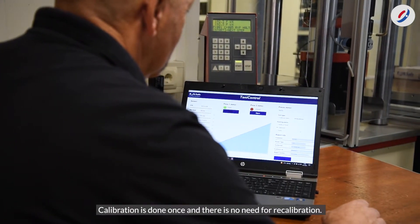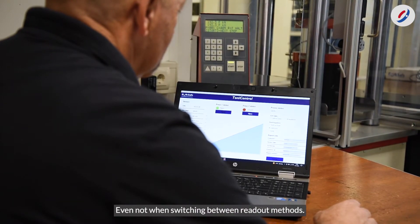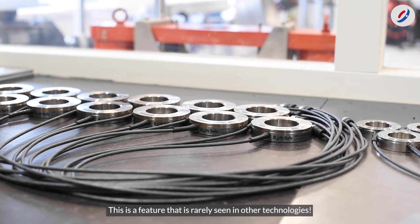Calibration is done once, and there's no need for recalibration, even when switching between readout methods. This is a feature that is rarely seen in other technologies.